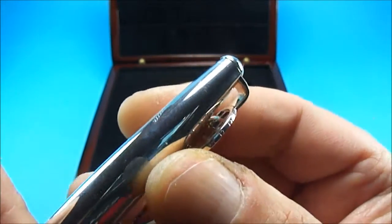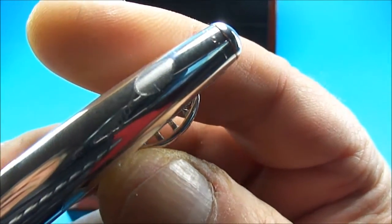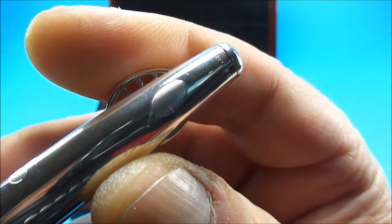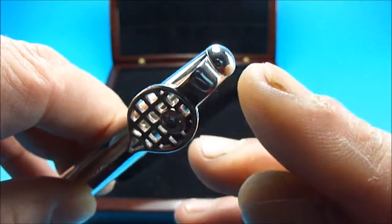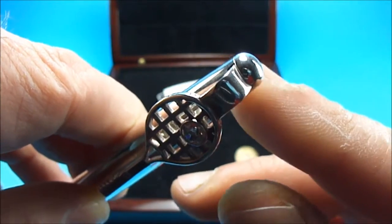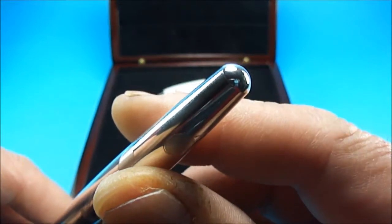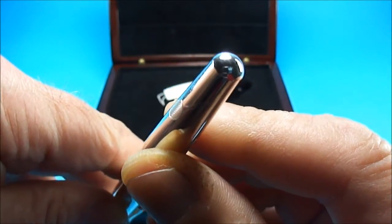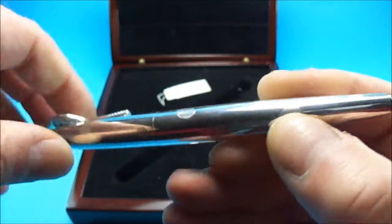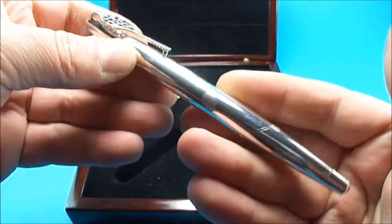To the top of the pen, we have the word 'Cross'. To the end of the cap, it has a domed top, and it's the same down to the bottom as well — the end of the barrel has this sort of dome section. All in all, a very nice pen, made in solid silver.